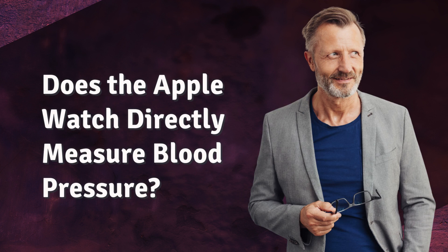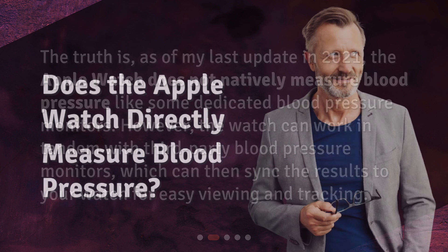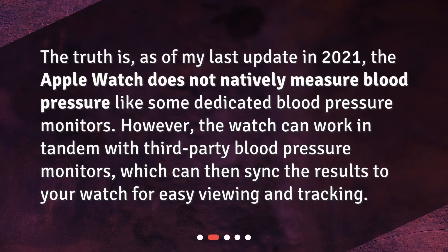Does the Apple Watch directly measure blood pressure? The truth is, as of my last update in 2021, the Apple Watch does not natively measure blood pressure like some dedicated blood pressure monitors. However, the watch can work in tandem with third-party blood pressure monitors, which can then sync the results to your watch for easy viewing and tracking.